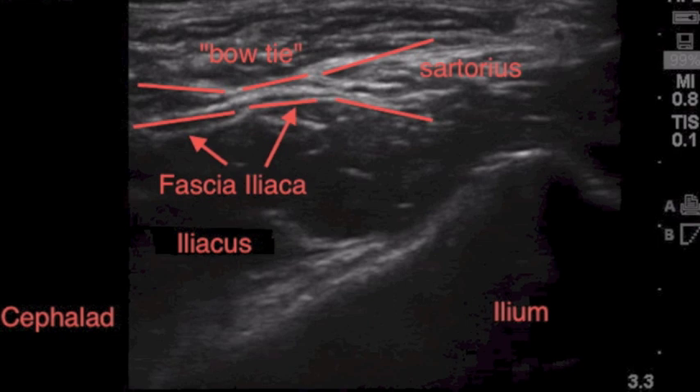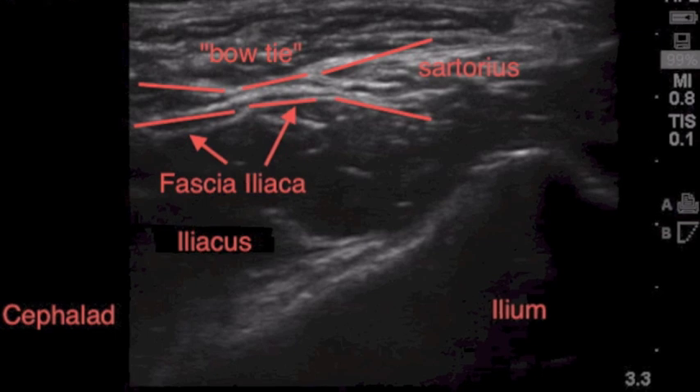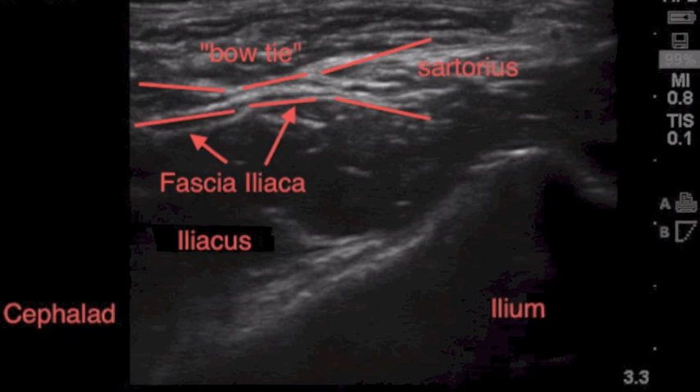When we show you the ultrasound of the block, your goal will be to inject underneath the fascia iliaca and have the dissection head toward the cephalad direction to bathe the whole bowl created by the iliacus muscle with local anesthetic. This will ensure that you get your lateral femoral cutaneous, femoral, and obturator nerves through this block.